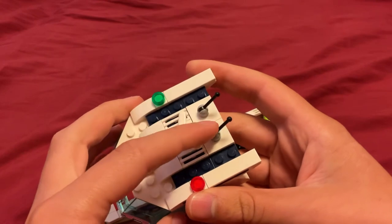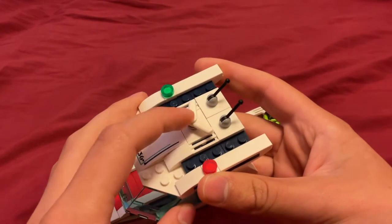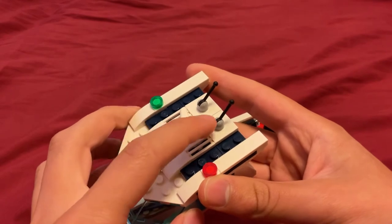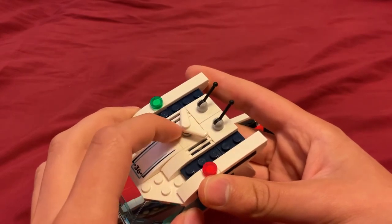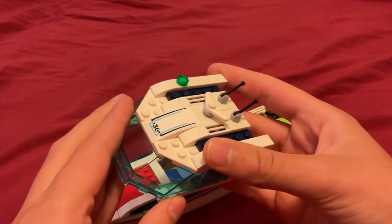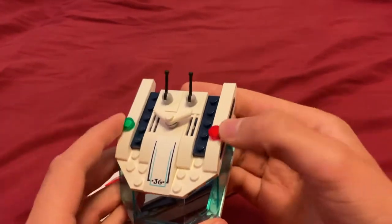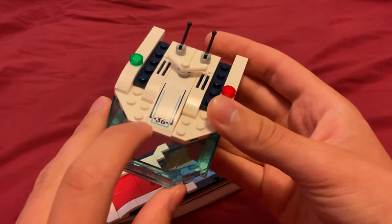There are these antenna pieces and a boomerang piece especially, which I think are a few instruments, so those might be useful. It has some lights on the side there. Number 36.